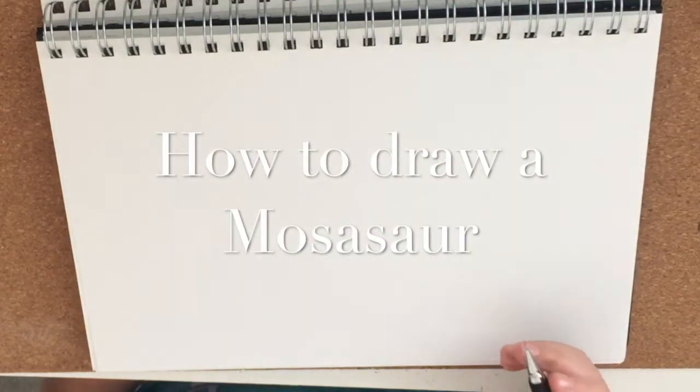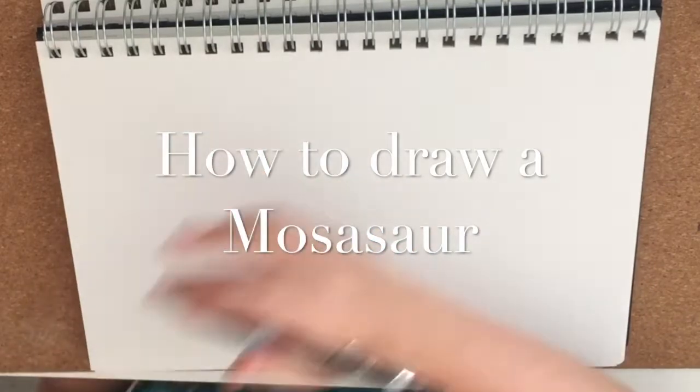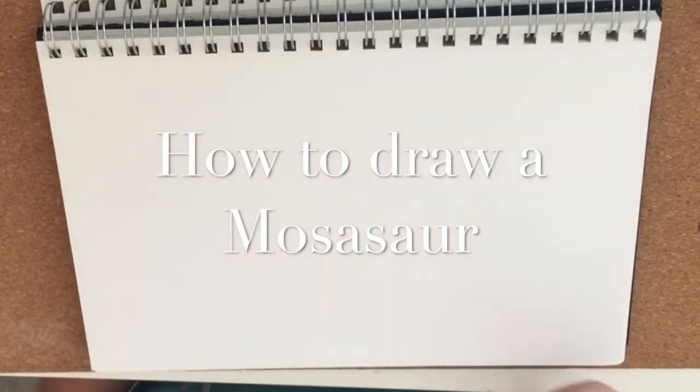Welcome back to my YouTube channel. Today I'll be drawing a Mosasaur. Just to tell you, this is CD art.